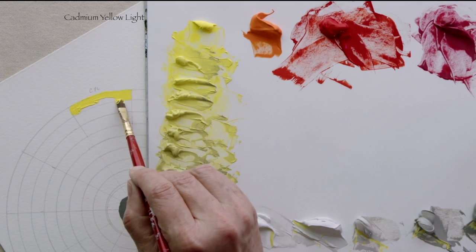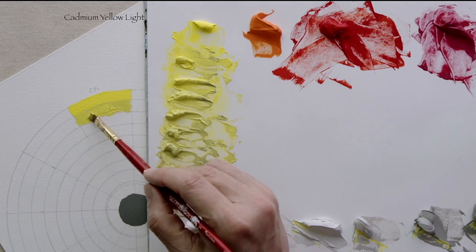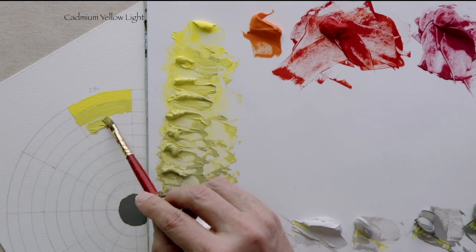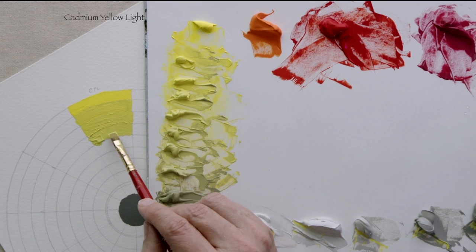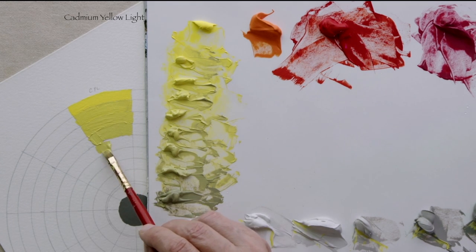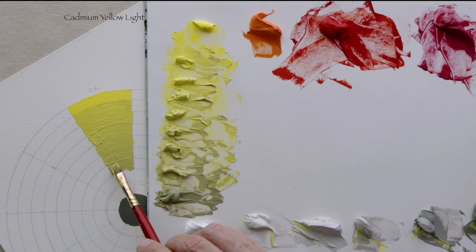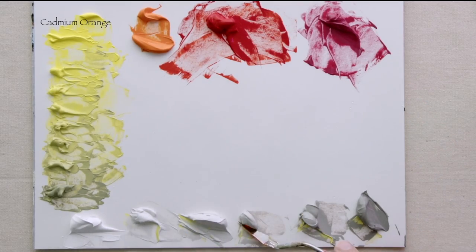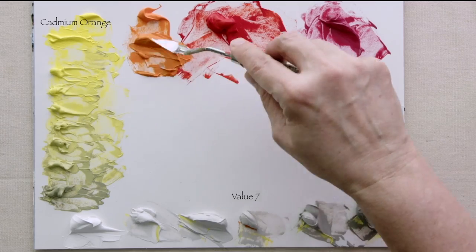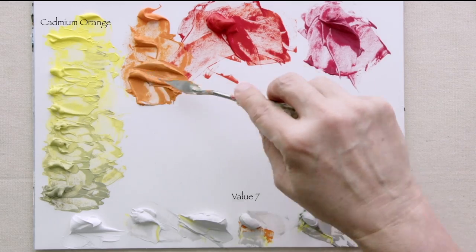So here we go to paint it on. We're stepping down with chroma and value in this cadmium yellow light part of the color wheel. Now we're on to the cadmium orange. It's value seven, so we're just going to start at value seven, do a couple of value sevens, then go down to value six, and then we'll go down to value five as we move down the chroma scale.